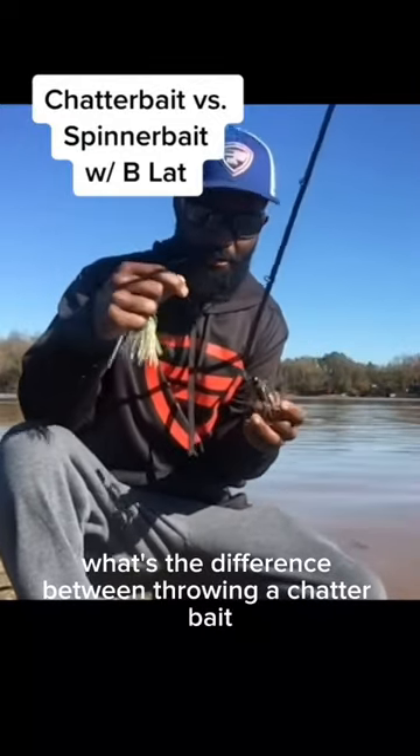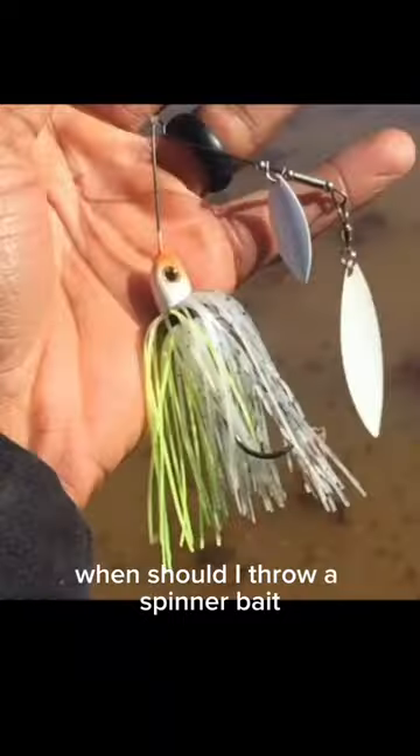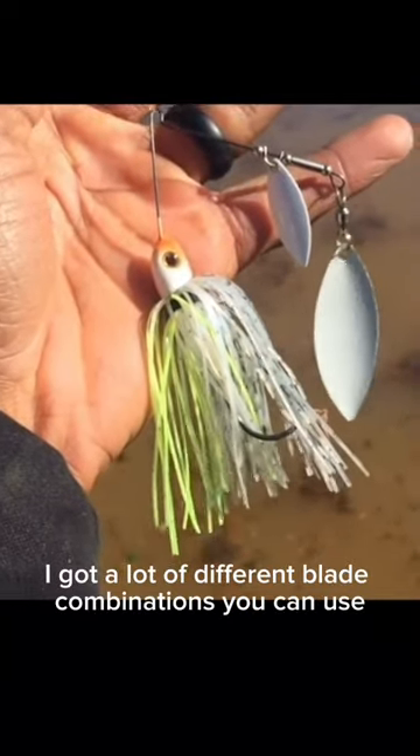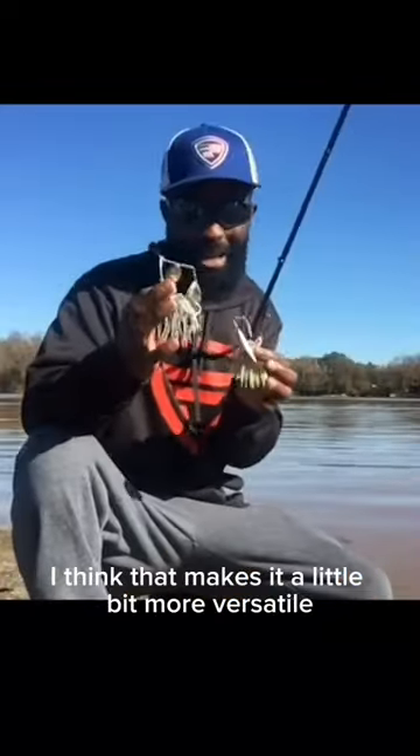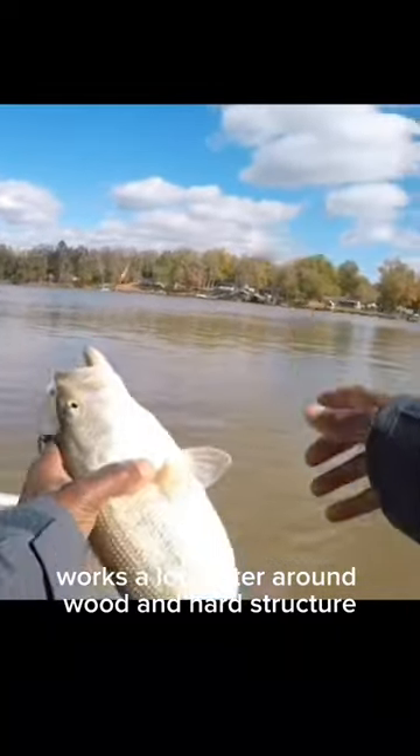A lot of people want to know: what's the difference between throwing a chatterbait, and when should I throw a spinnerbait? With a spinnerbait, you know, I've got a lot of different blade combinations I can use. I think that makes it a little bit more versatile. It works a lot better around wood and hard structure.